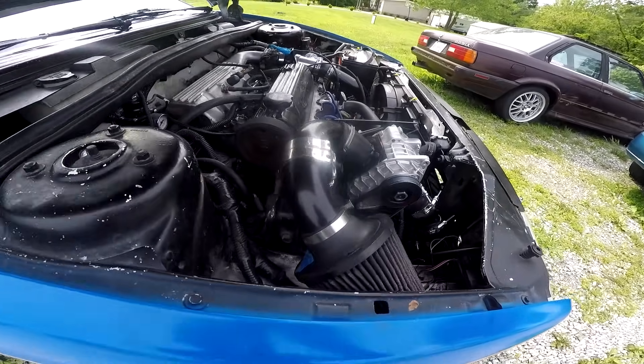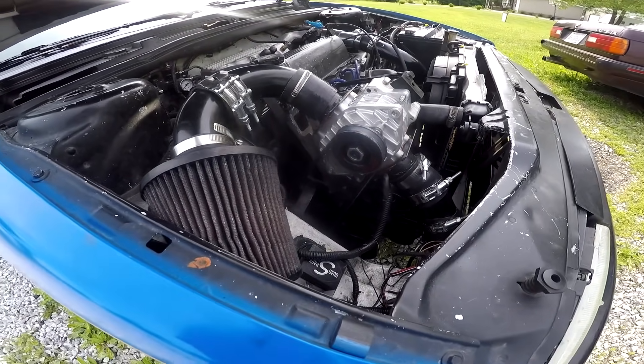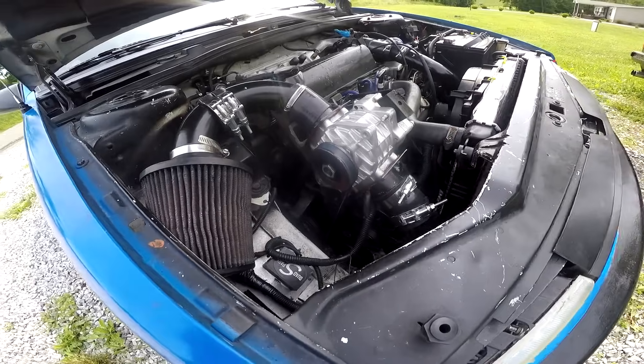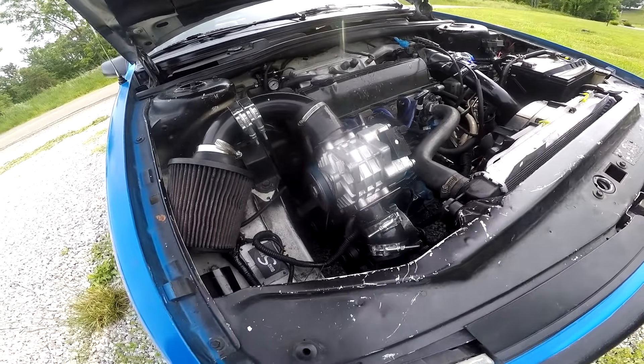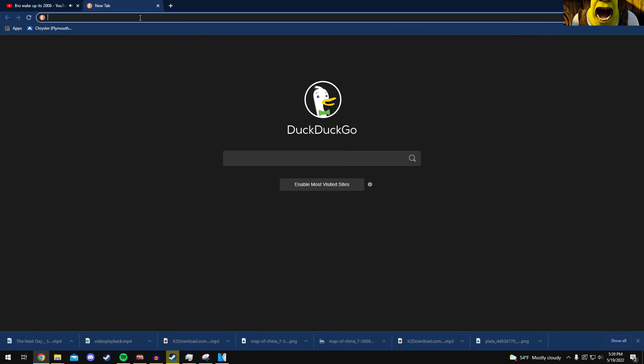It got slower. The supercharger just can't blow enough air — it's actually causing a restriction at full throttle, making the car slower rather than faster. The maximum RPM for this thing is around 16,000, and I'm spinning it at — let me check the measurements.